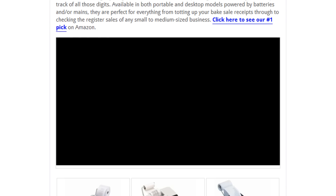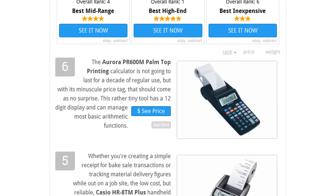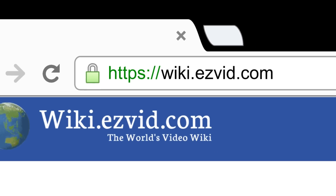To see all this stuff, go to wiki.easyvid.com and search for printing calculators, or click beneath this video.